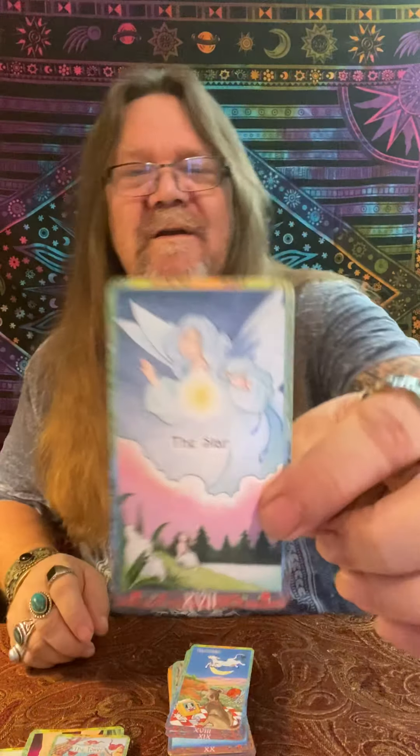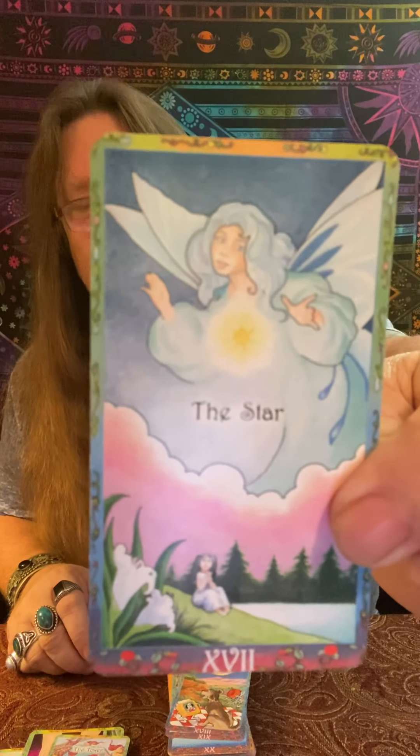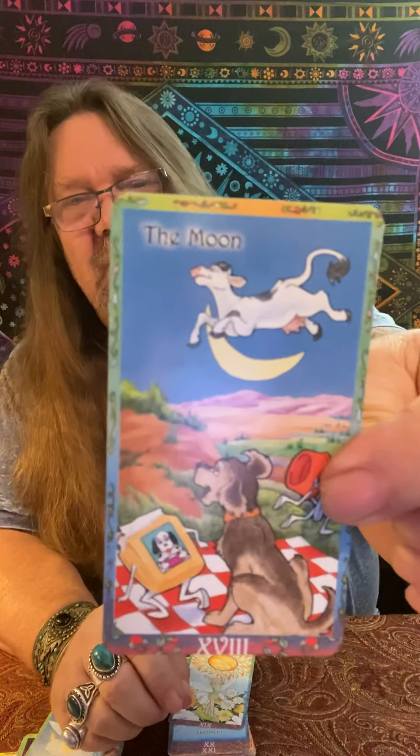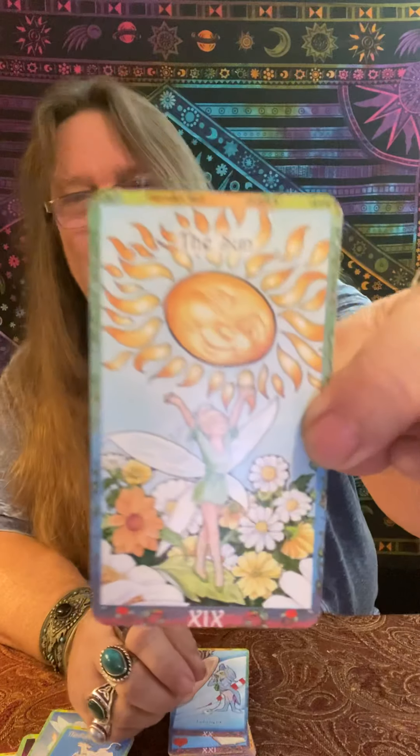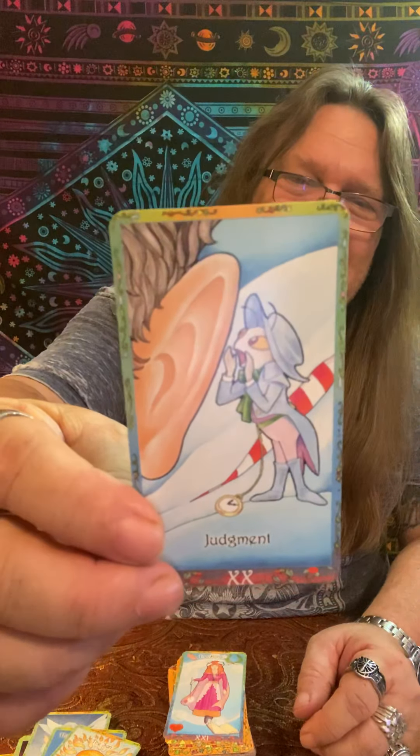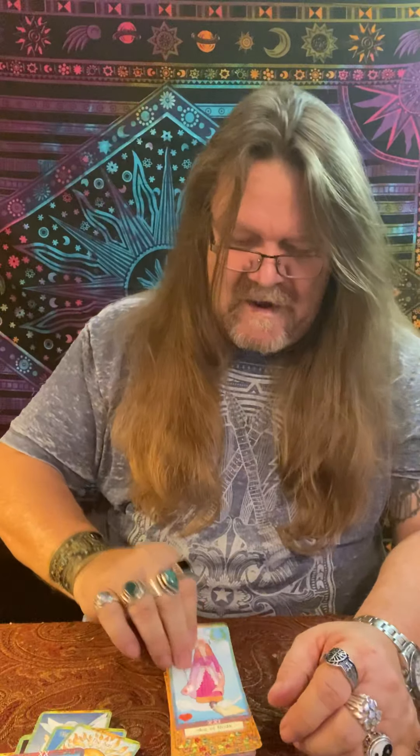The Star card definitely just looks like a nice wonderful fairy godmother, angelic being. The Moon card — oh look at this — hey diddle diddle, the cat and the fiddle, the cow jumped over the moon. The Sun card definitely looks like Tinkerbell. Judgment — definitely Jiminy Cricket whispering in the ear. And the World card — I'm not sure who do you think this is? Fun — all these characters in this amazing deck.